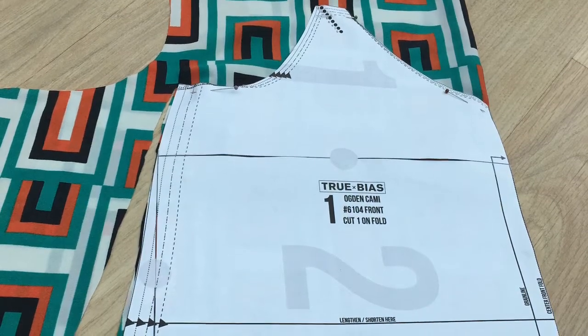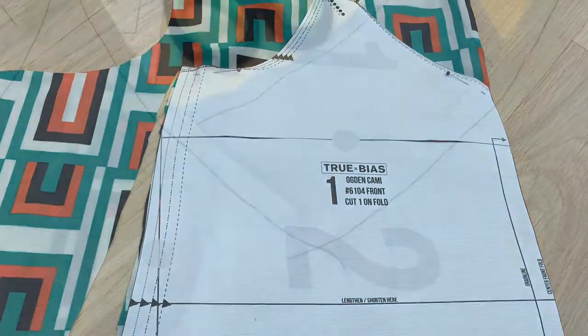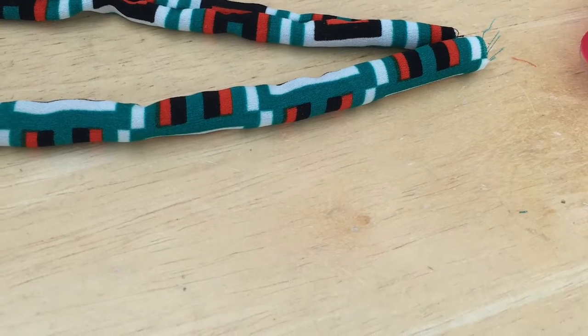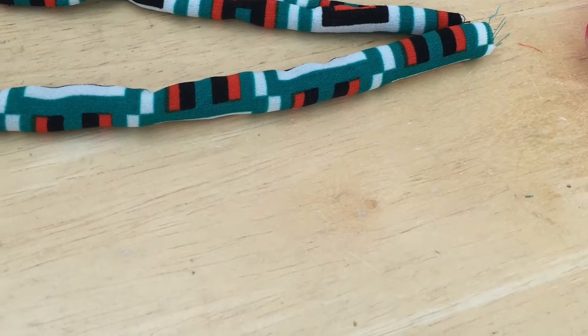I didn't have enough leftover fabric to make the lining, so I had to use what I had available, which is a grey polyester fabric that was slightly thicker than the top. I then stay stitched it all.